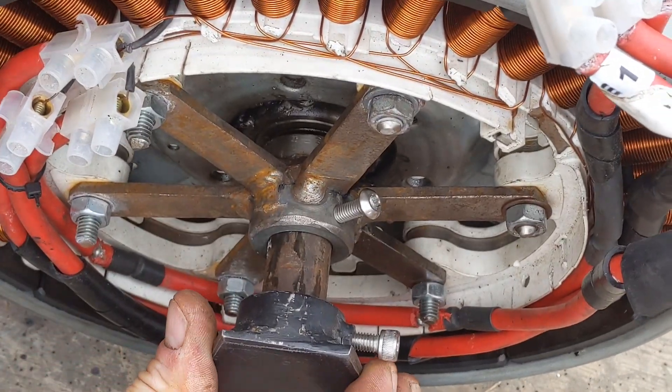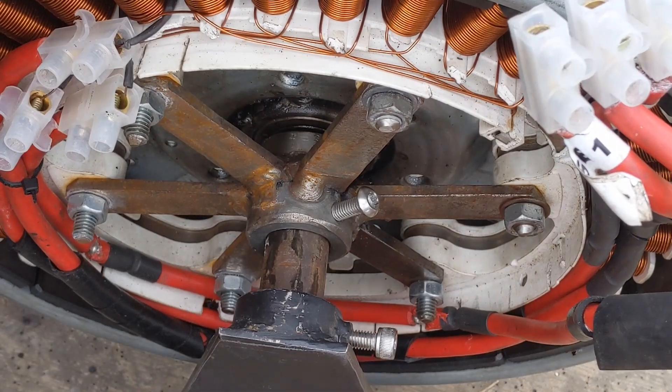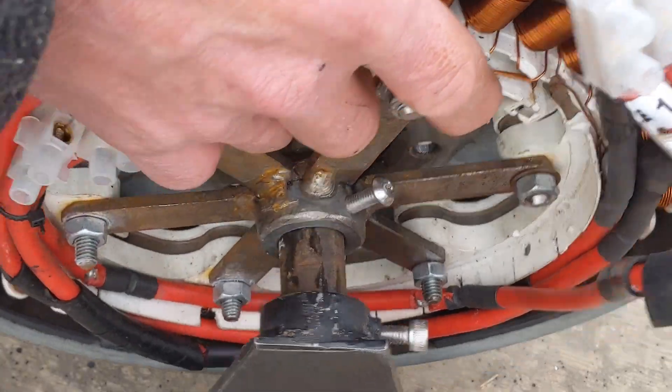When we tighten that, something is coming into contact with something on this side.